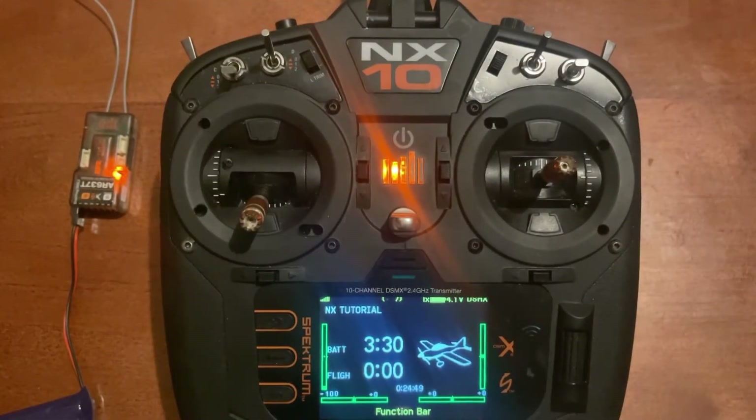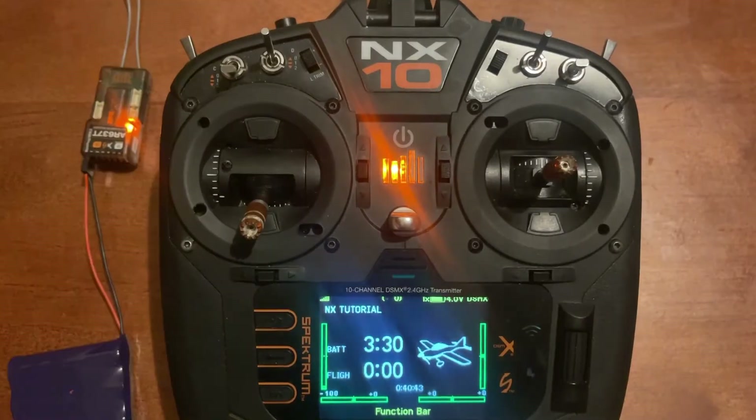Today's video is how to set up AS3X and SAFE on your NX transmitter. The first thing that needs to be completed is binding your transmitter and receiver together, which we've already done.